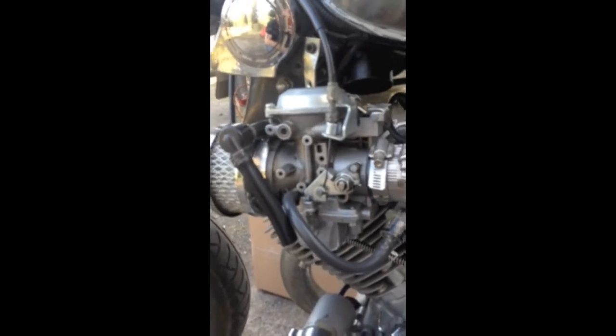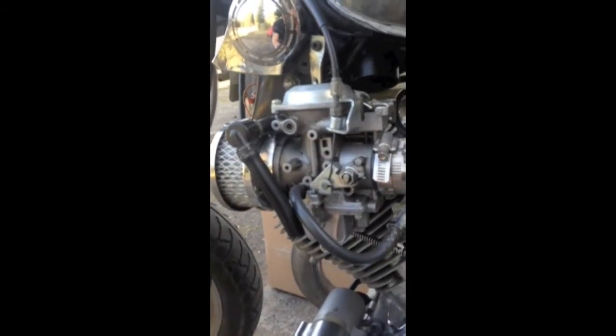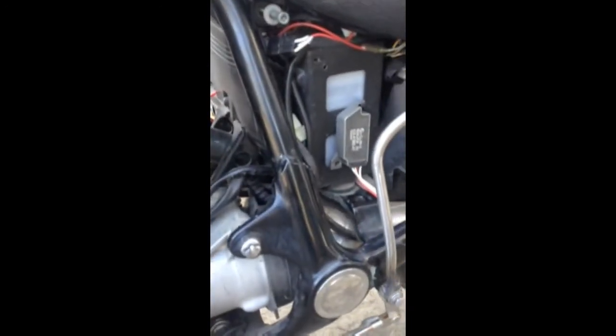My next job is to tune this carburetor. I have to do plug reads on it — it's a little bit rich right now. And I need to figure out a better place to mount this once I put the toolbox back in there. I had done that for the test run that I never got to take.